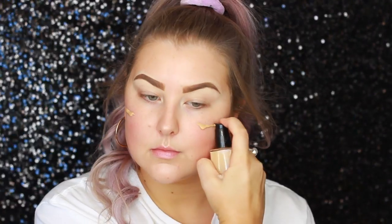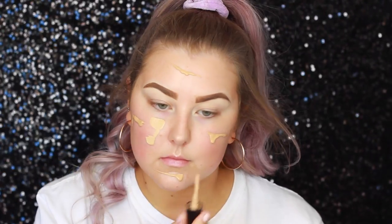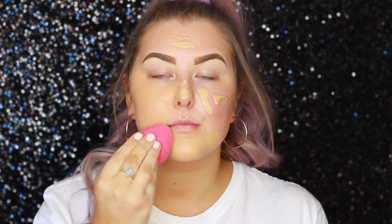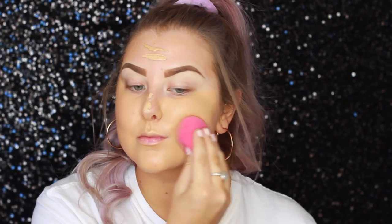Then for foundation, I went in with two different shades of the NARS Sheer Glow Foundation. I took the shades Barcelona and Punjab, basically mixed those together, and used a damp beauty sponge to blend that all over my face.